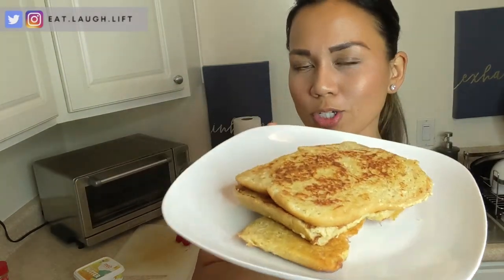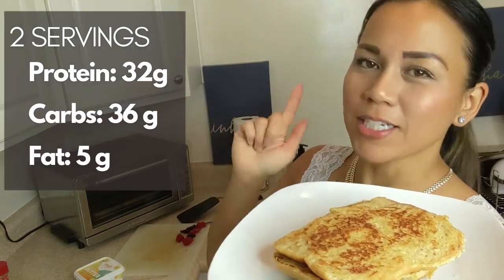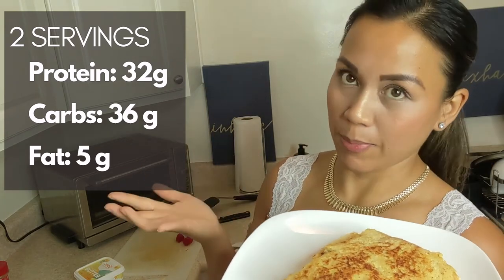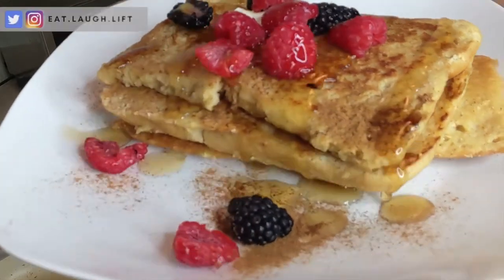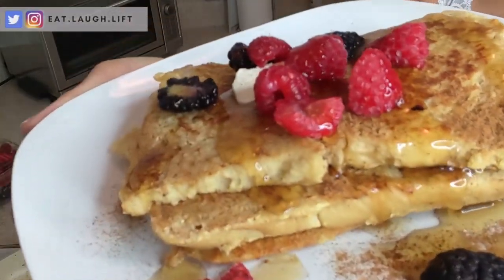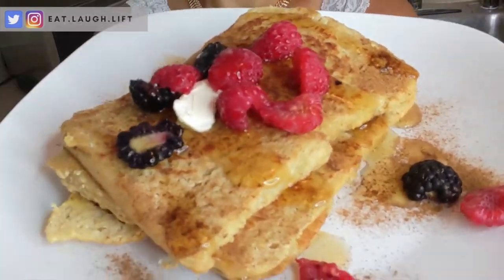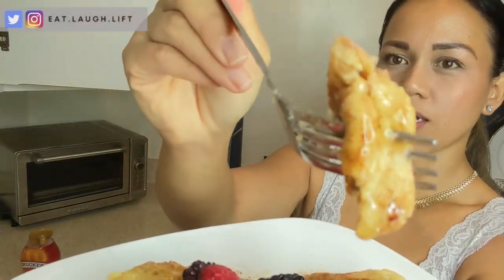I'm going to dress this, show you what I dress it with, and then eat it. I'll put the macros on screen — keep in mind it's going to be an estimate because I didn't use all the mixture; I probably used just about half. That looks freaking delicious. I'm pretty excited to try this. Look at that — mama did good.